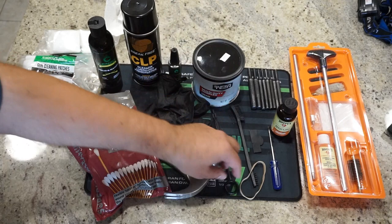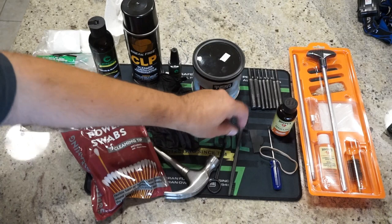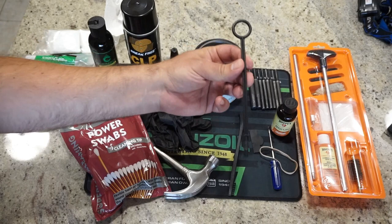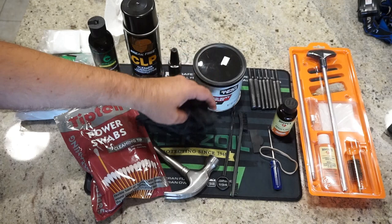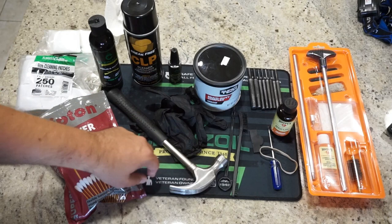Rubber band — we'll explain why later. A cleaning brush: you can use an old soft toothbrush, or I get these in the cleaning section of the firearm store for a couple bucks each. A single plastic cleaning rod is really nice to have for cleaning out the inside of the piston and so on. A pair of rubber or nitrile gloves keeps the carbon and muck off your hands. For a hammer, you can use a ball-peen; I'm using a standard hammer for the one or two small taps we'll need.